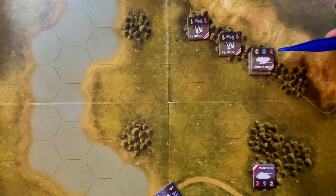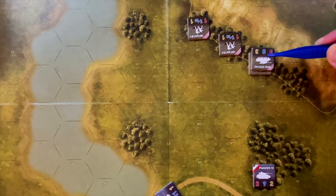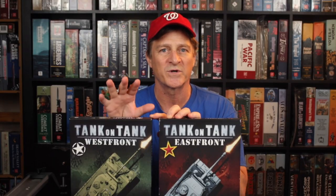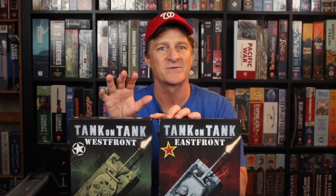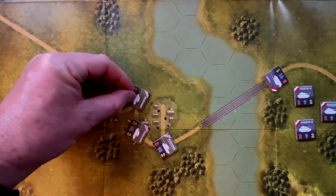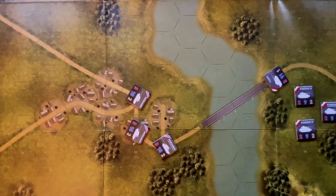The expansion packs have maps and scenarios and a couple of rule mechanics that are added onto core gameplay. Now this series is designed as an introductory World War II tactical combat series, especially designed for younger wargamers or for introducing someone to hex-and-counter wargames. When we look at this and talk about the review, we're going to concentrate on two broad categories.